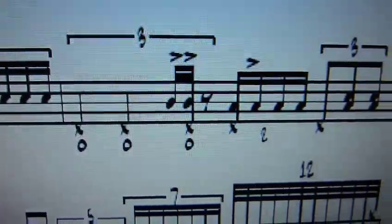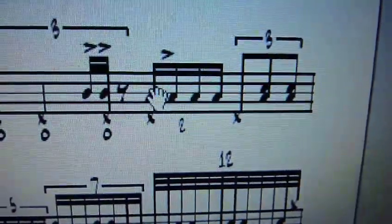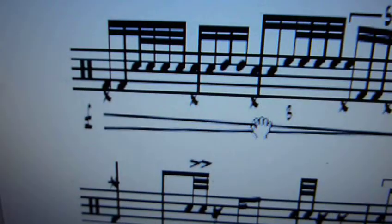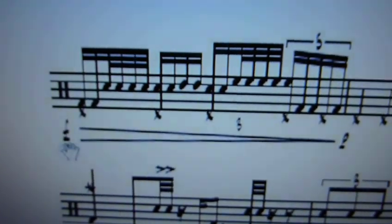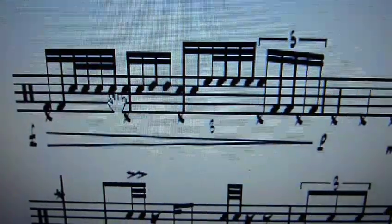We have quarter note triplets — that's the floor tom down there — floor and snare, eighth note triplets. Bar 3, there's a little 3 right there, you can see that. Forte down to piano, we have kick drum, lots of snare work, etc.